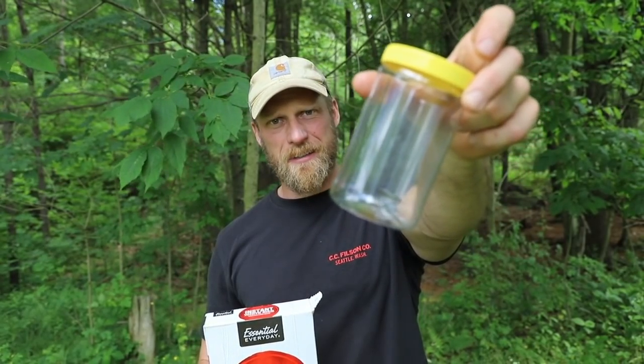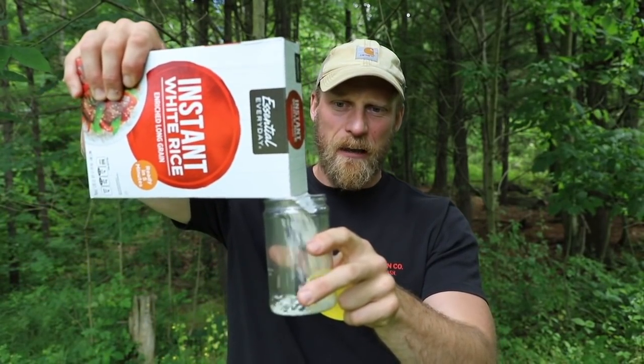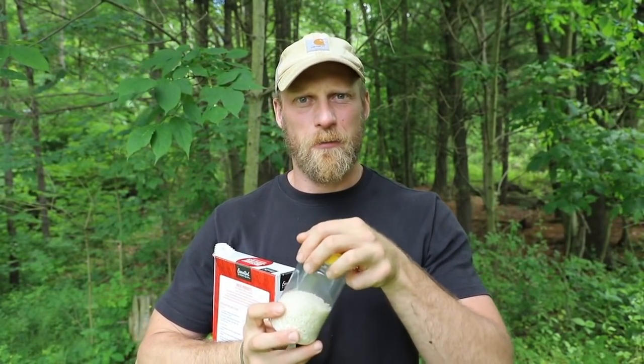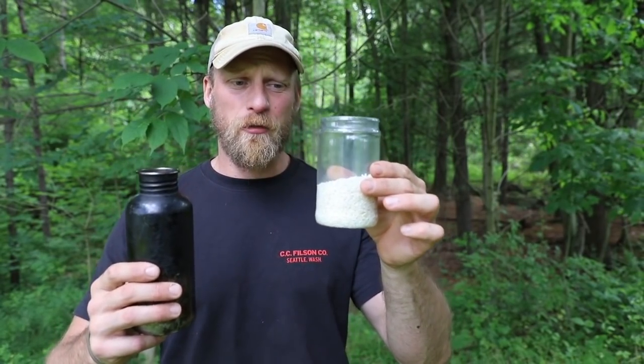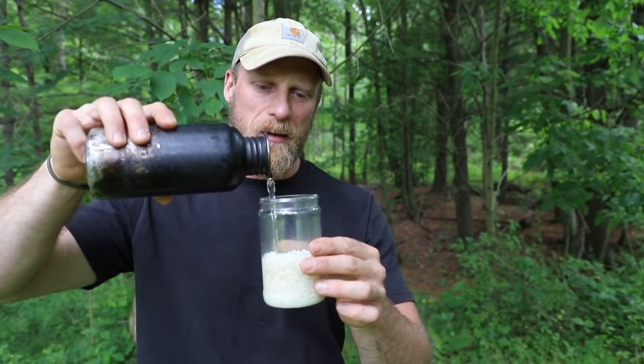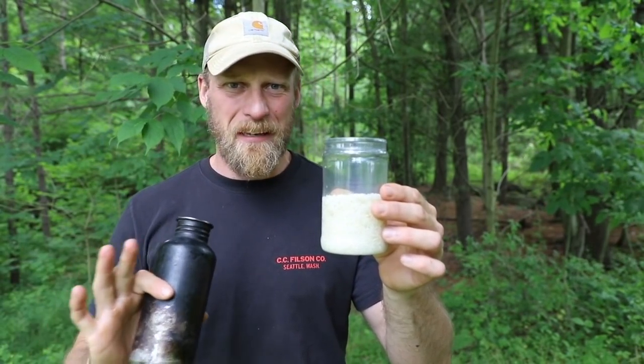I'm going to do what the ultralight guys do and take a peanut butter jar — emptied out — and then all I do is fill it with rice. We'll fill that with about a cup of dry instant rice. Then take your water bottle and for however much rice you put in, put about that much water. If you want to really measure this out you can, but for me, just eyeballing it is going to work fine.